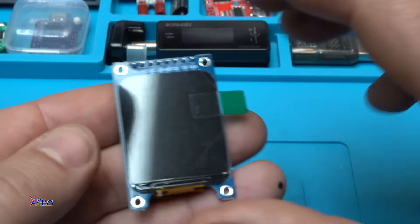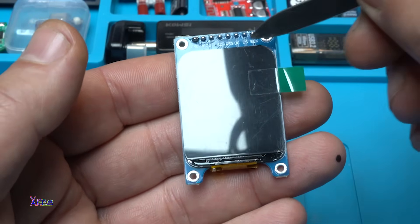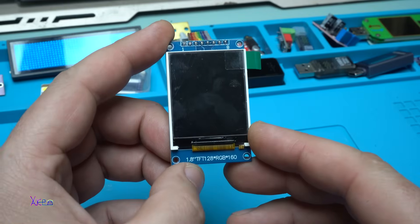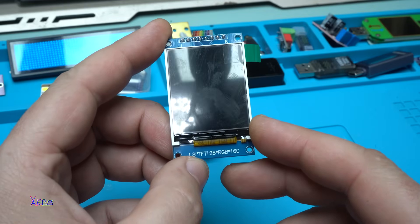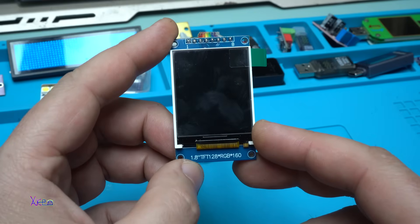Can you see it? It has rounded corners, which is pretty cool. This screen that I'm holding in my hands right now is similar to the screen I ordered today.